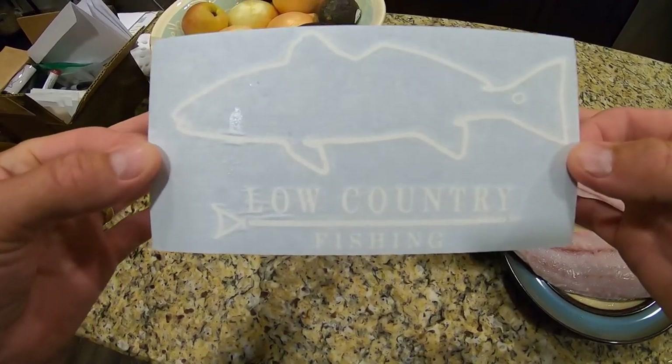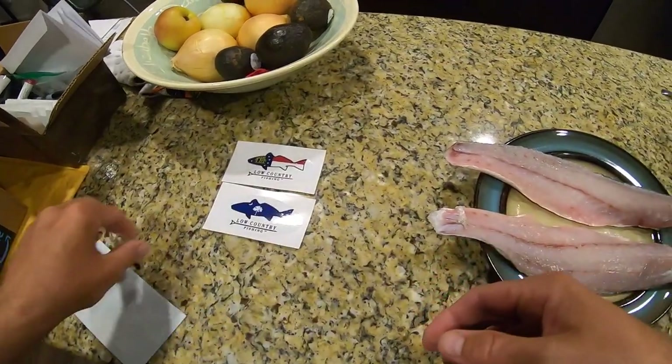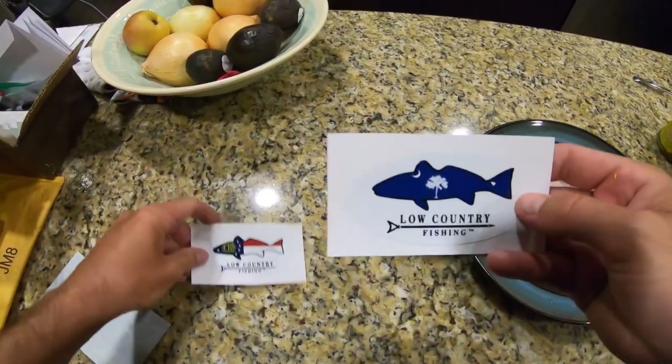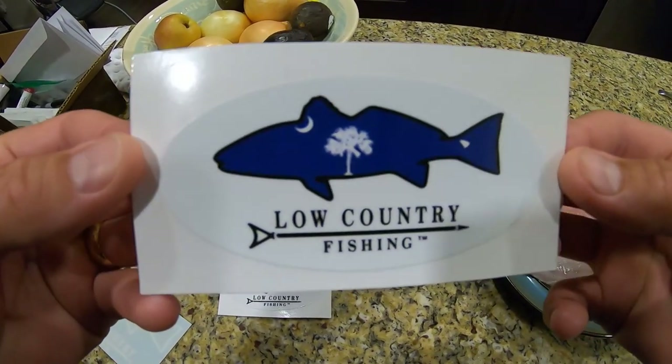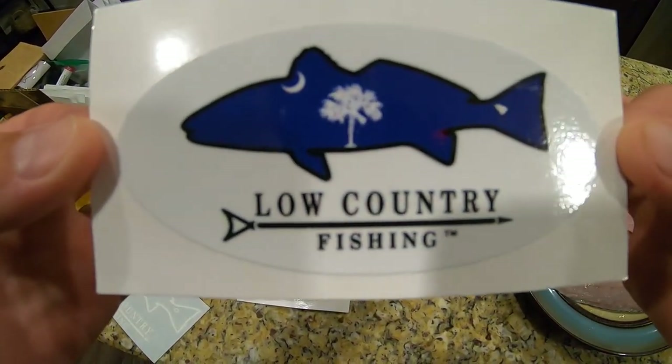So if you're interested in getting some of these, I have a limited number of these 6-inch decals left. I also just got in a few of these — this is a 4-inch round vinyl decal. These are basically outdoor rated decals.